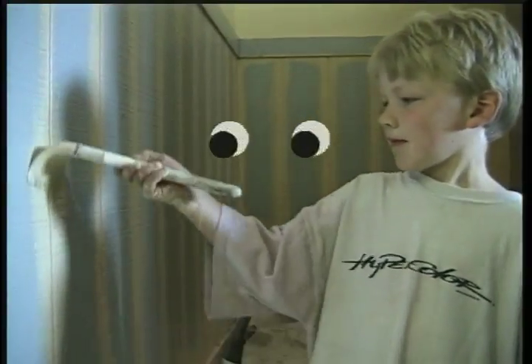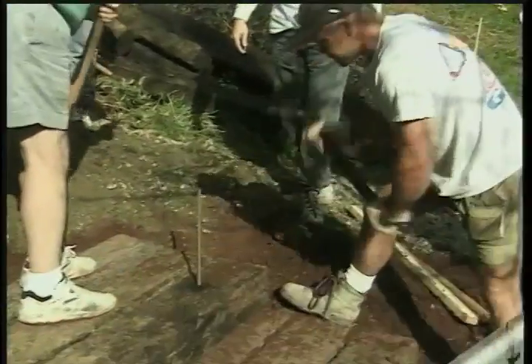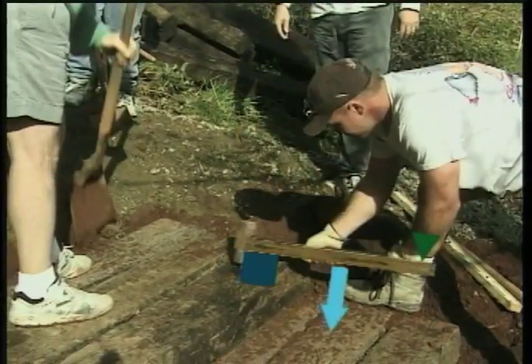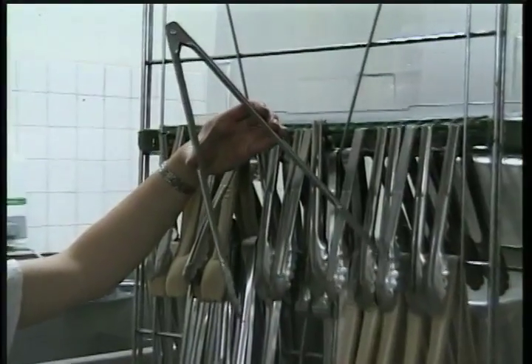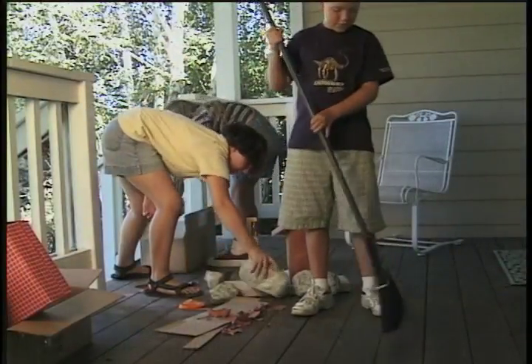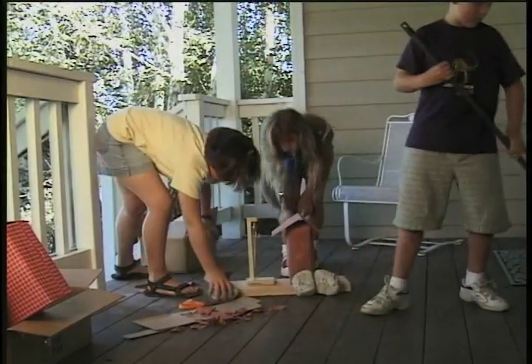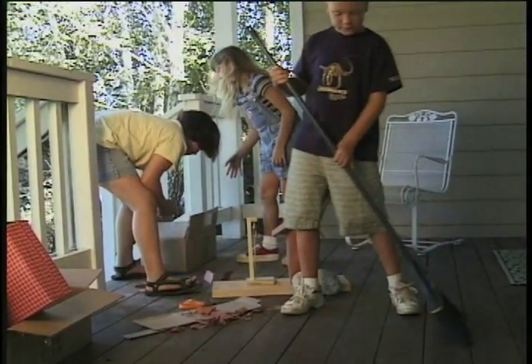Can you spot the lever here? You can even use a lever to clean up after play. The broomstick they're using to clean up is a lever. One hand is the fulcrum, and the other hand applies the force.